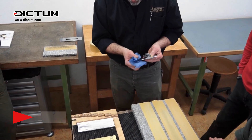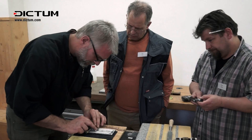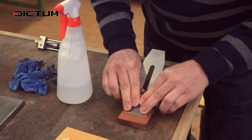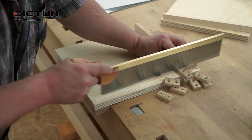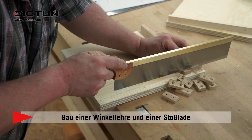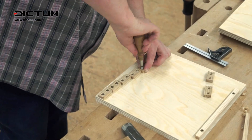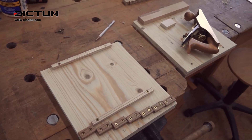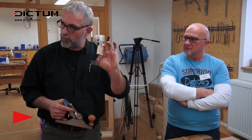Whenever you're using a honing guide, particularly one with a narrow wheel like this, I do all my set-up before I ever go to work with my little block.